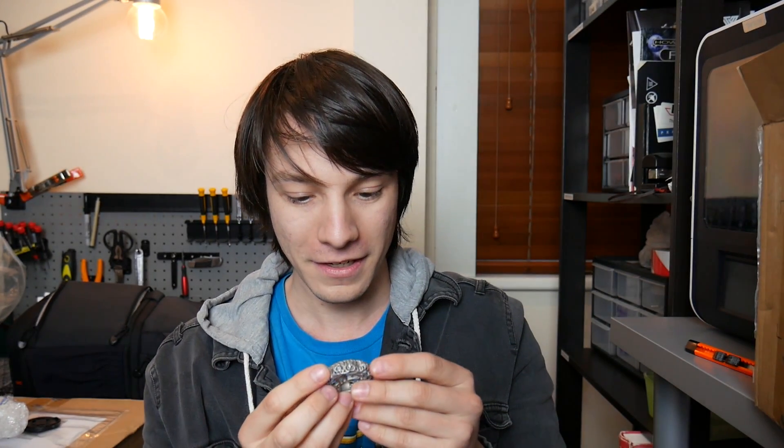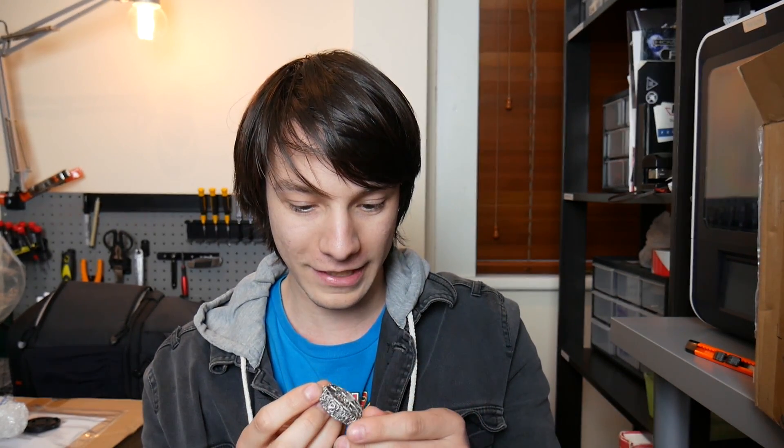What they've done is they've printed this for me. It looks like it would have needed some sort of support material, but they've done an amazing job removing it. That's so sick.